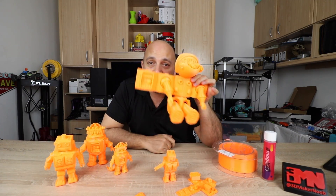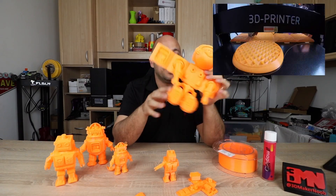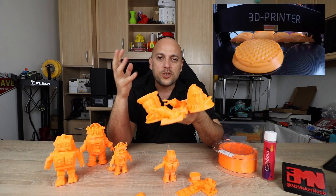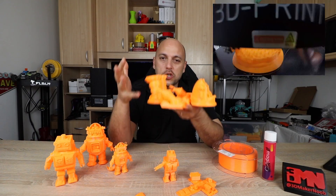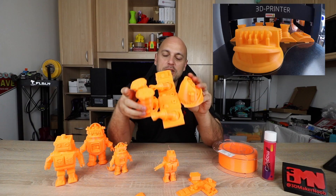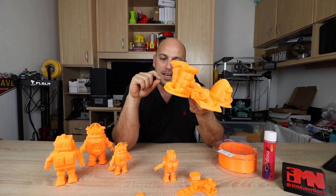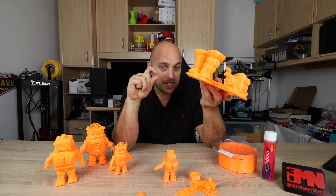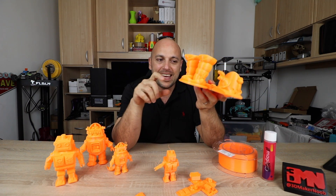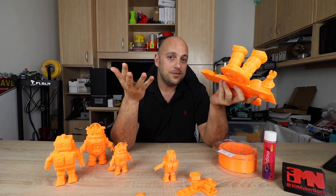Let's go bigger. This guy was printed on the JG Aurora A5 — review coming hopefully next week. I think I scaled it to about 200%, which pretty much took all the build plate. I'm not entirely sure if it's going to work, because the larger you scale it up, the thicker the joints become, and PLA doesn't bend very well — it tends to snap. So this might not work, but we'll try it out.